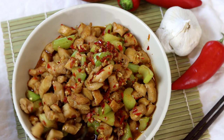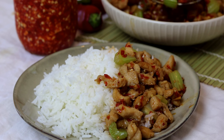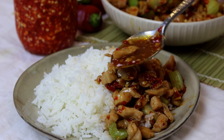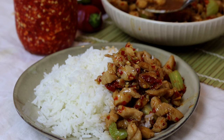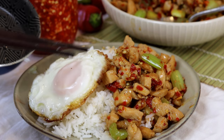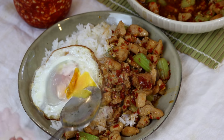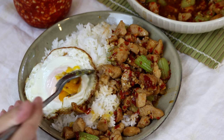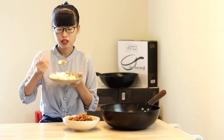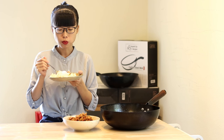Simply serve it with some white rice. I love this dish — as a meat eater, nothing is better than a plate full of this spicy, savory boneless chicken. I also added a fried egg; most Chinese people prefer their eggs a little crispy on the edges but still slightly runny in the yolk — just the way I like it. That plate right there is a perfect dinner; it brings me back home immediately. This is a true rice killer recipe.